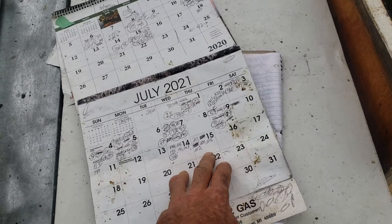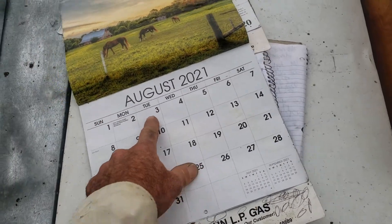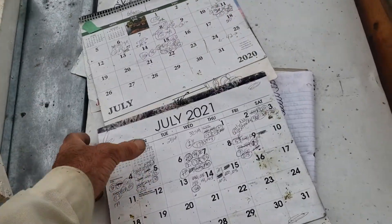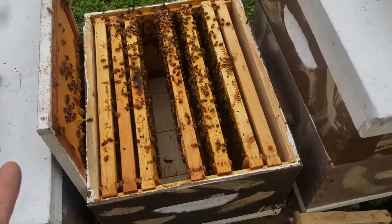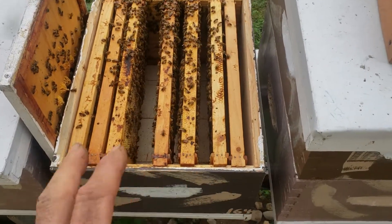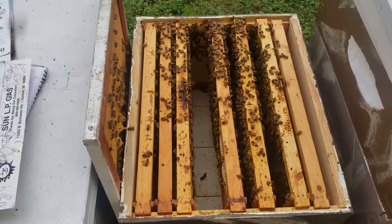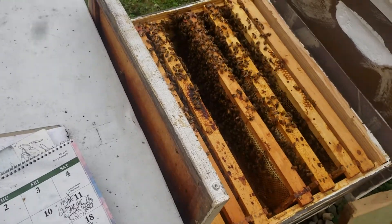By end of July or early August I won't have any more mating flights happening. By mid-August I'll know which ones are laying and which aren't. As soon as you identify a mating nuke that's not going to make it, combine it with the colony next to it — the sooner you do that, the sooner they can get larger and you won't have to feed them syrup. Sugar prices have gone up; a bag of Domino cane sugar is over six dollars right now. I normally spend over a thousand dollars every fall feeding them, but I'd rather not.